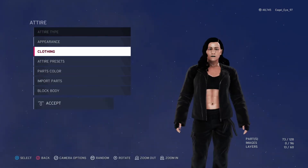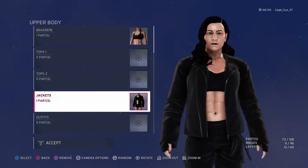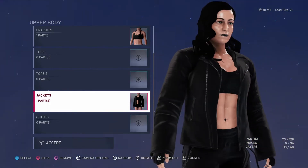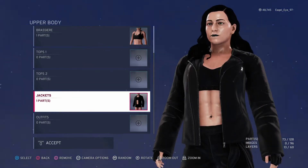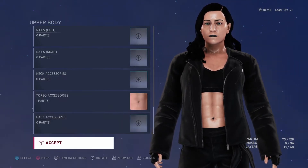For the entrance attire, the biggest difference is the jacket. We went with a long-sleeve shirt jacket with the sleeves kind of expanding — it works really well for the character. Again the gloves are on and the belly piercing is on.